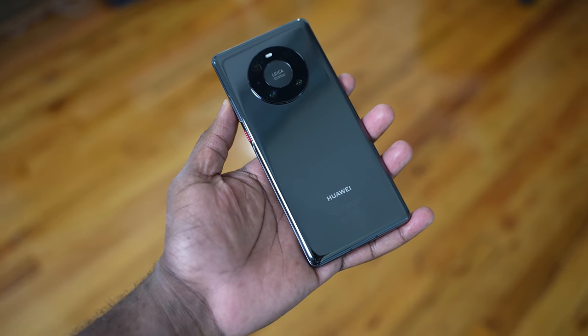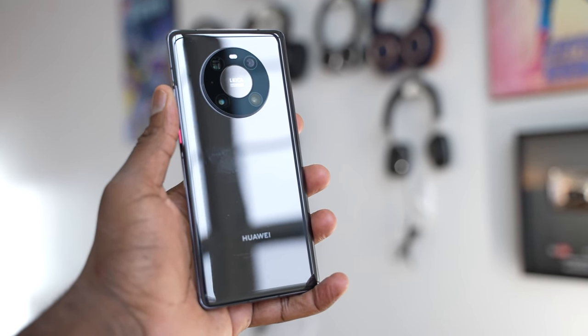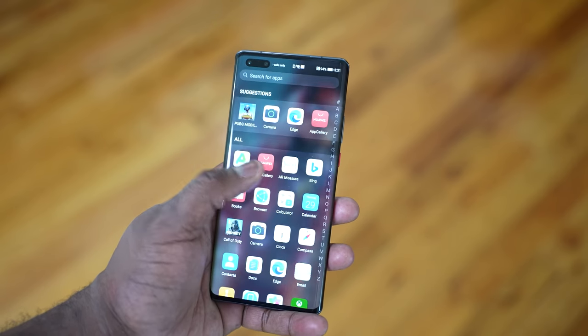Hey guys, Thunder E here and I've been waiting to do this video — finally got the device in hand. I am talking about the brand new Huawei Mate 40 Pro. Huawei year after year has been doing some really incredible stuff with their Mate and P lines, but the Mate 40 Pro is the premier line of devices. It is a lovely looking device, coming in at 6.7 inches.